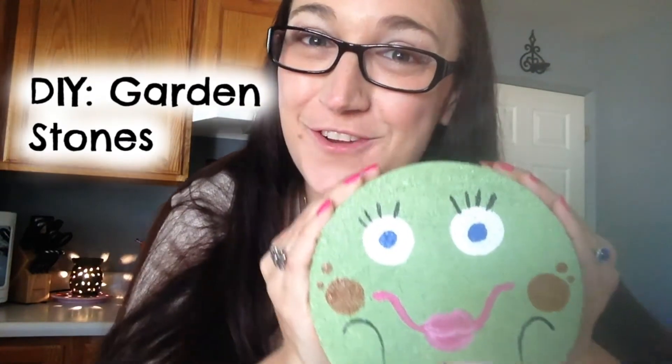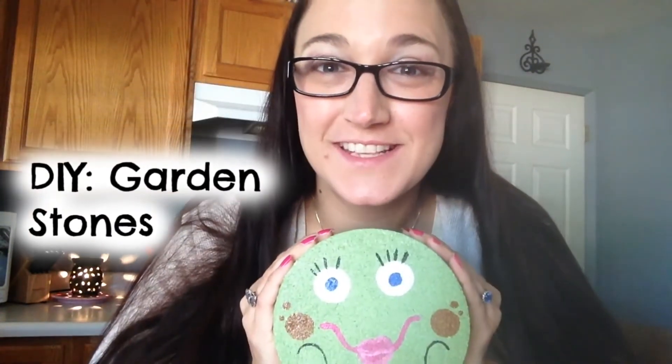Creating little designer stones for your garden? Let's see how easy this pin is!